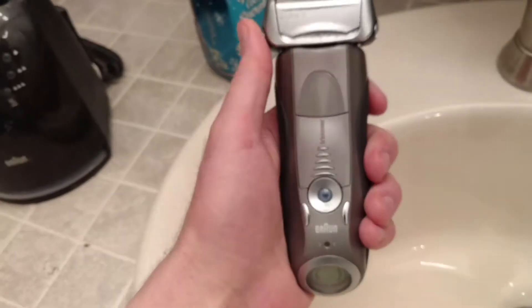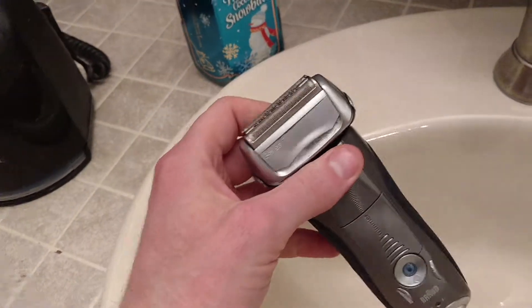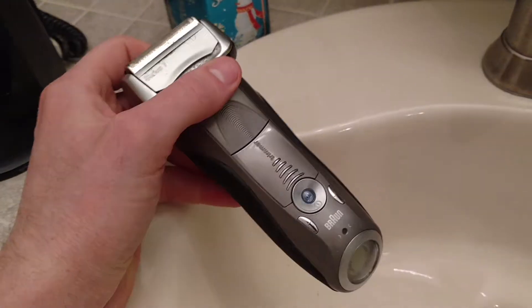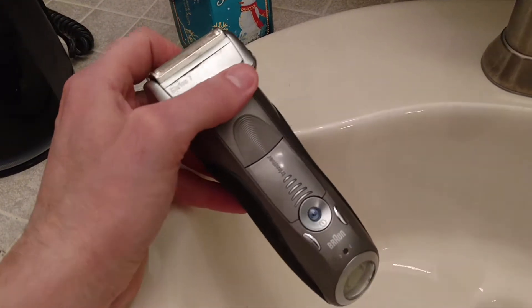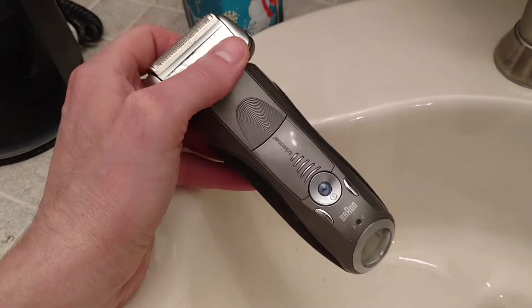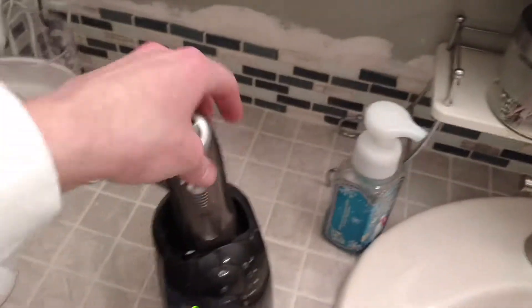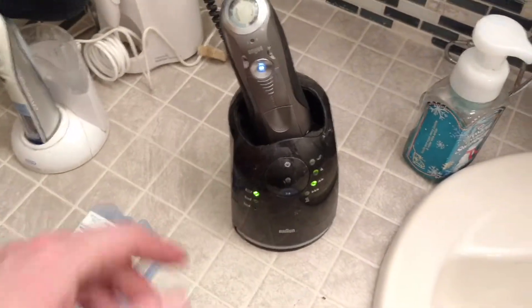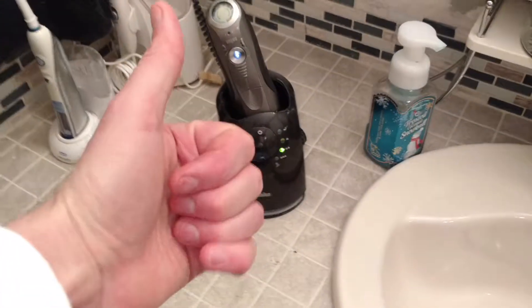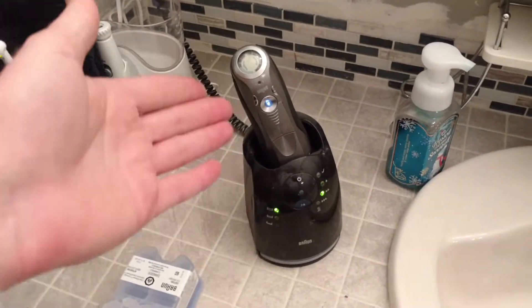It fits in your hand real nice — not too big, not too bulky. I've brought this with me on travel quite a few times. Most I've been gone is a week, and it lasts — shave once or twice and it lasts. So all in all, the product is great. I highly recommend it. It's an expensive razor, but well worth the money.